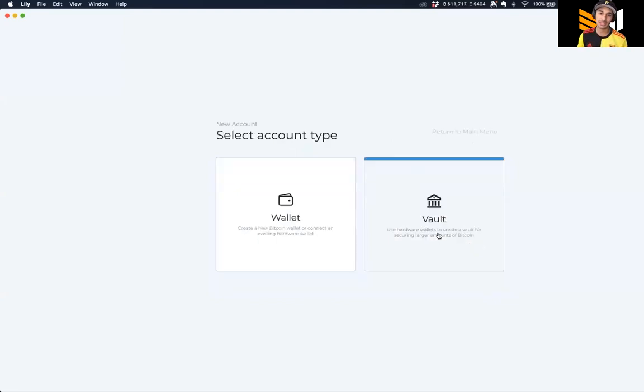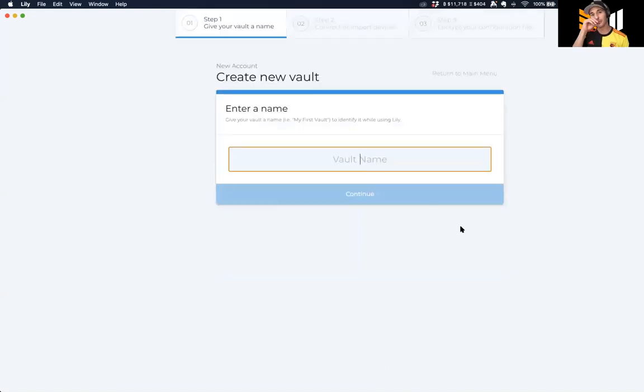If you've been using Trezor, Ledger, or ColdCard with an existing wallet on the desktop, you can generate and view that wallet using Lily - just to look at your funds, sign transactions, whatever. But if you want to create a multi-sig, he's calling it a 'bolt,' so we're going to click on bolt.